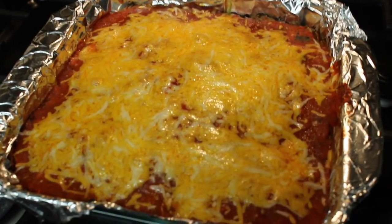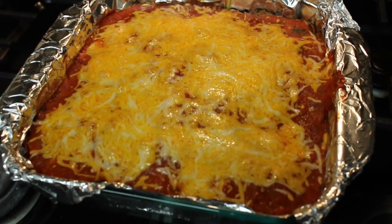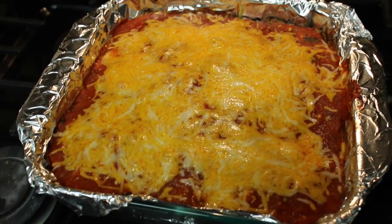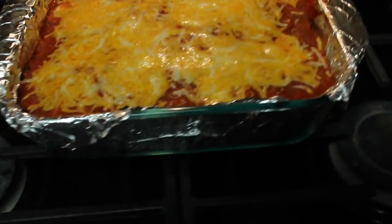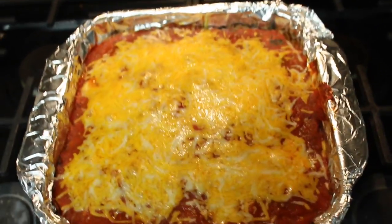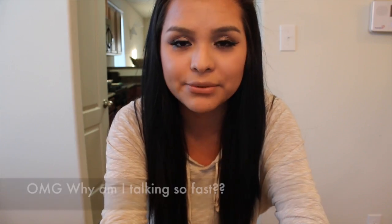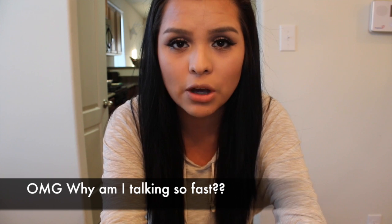Okay guys, there is your end result. If you can see, it should be bubbling just a bit — that's how you know it's ready. Also, you want to wait about 10 to 15 minutes before you cut into it, because if you cut into it now it's basically going to fall apart. So just wait a little bit, then you can go ahead and serve it up.